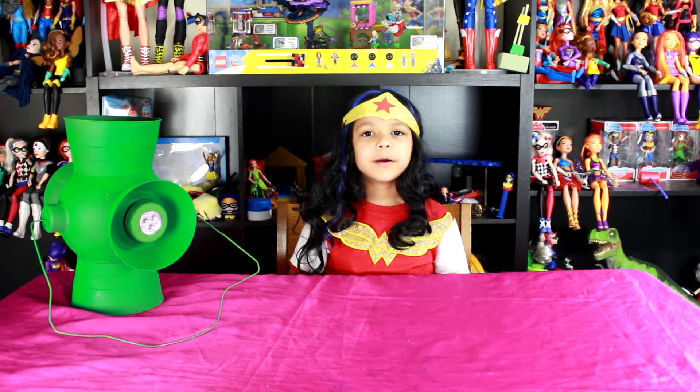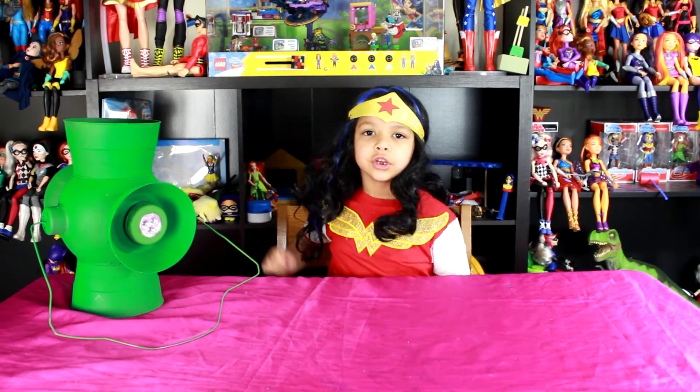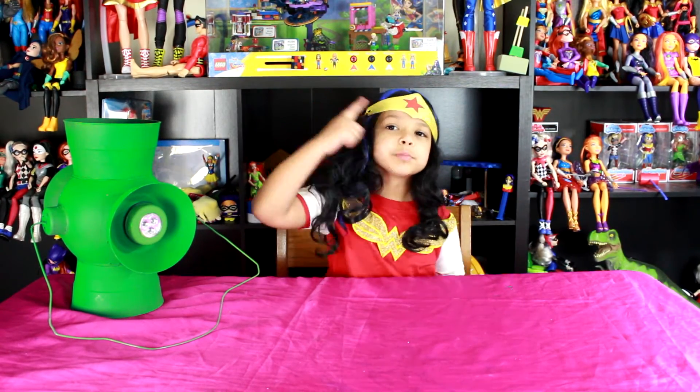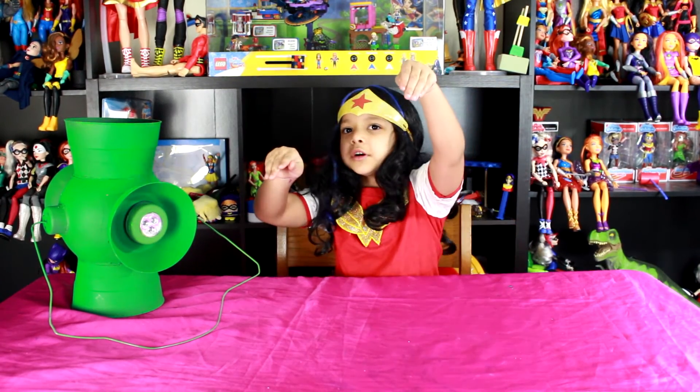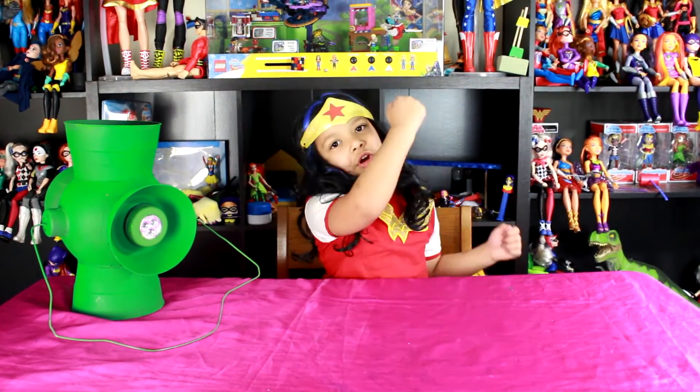Hey guys, it's me, Wonder Woman, here on Violetverse — your source for everything super. Whether it be toys, clothes, DIYs, shows, or books. If it's super related, we're on it.